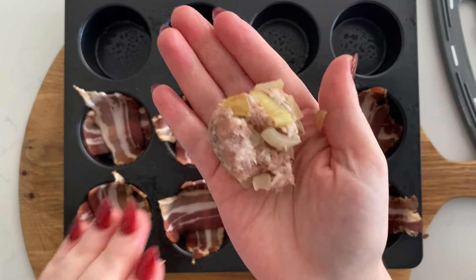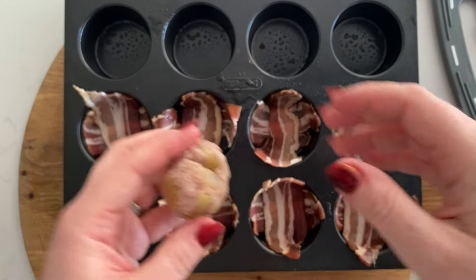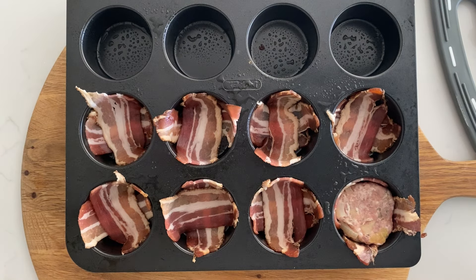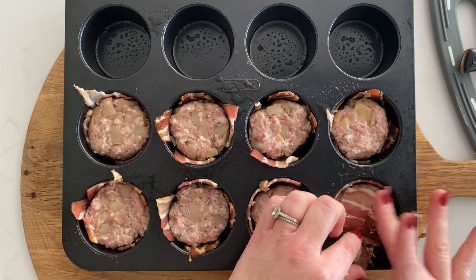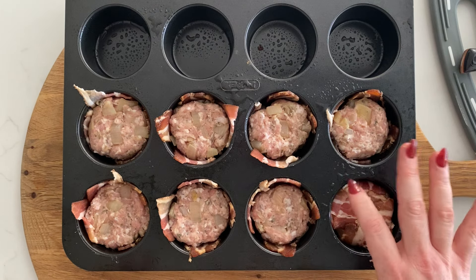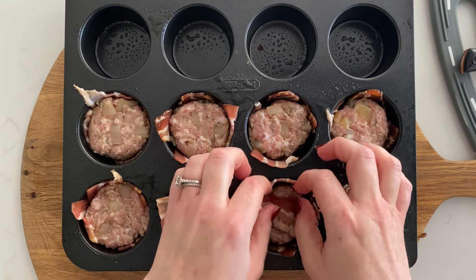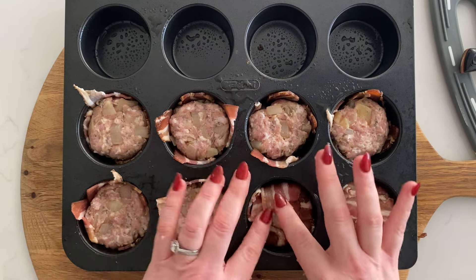Next up — preferably wearing gloves — grab yourself just a little bit smaller than a golf-ball size of your stuffing mix and roll that into a nice neat little ball. Pop that into one of the muffin holes and squash it down a little bit. Continue doing that until you've filled up all your little bacon parcels. Then to complete the parcels, put another little piece of bacon over the top and fold in those bits around the side so the stuffing meat is completely encased. Make sure there is a little bit of overlap of bacon so you can fold it over.